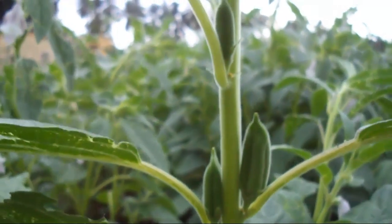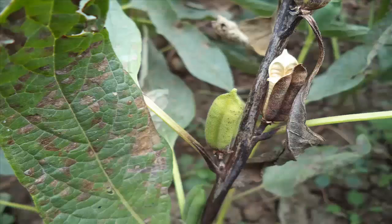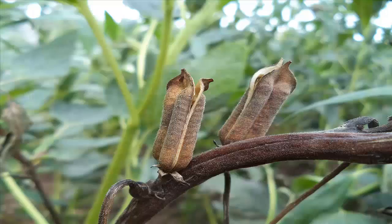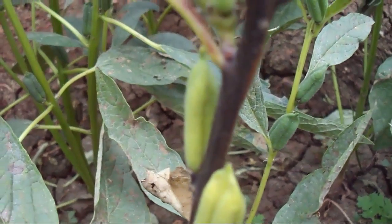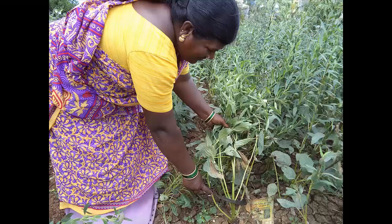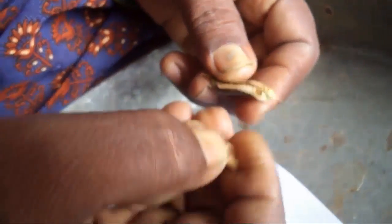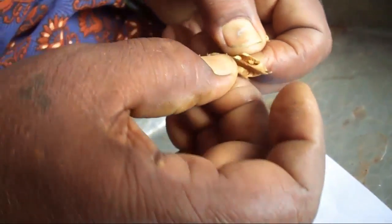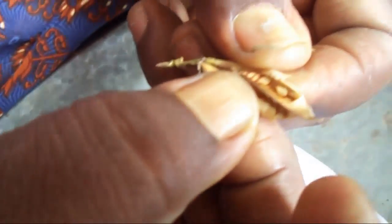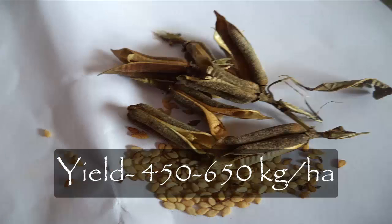At the time of maturity, pods turn slightly yellow in color. Harvesting is done when the pods are fully matured. At that time, no irrigation is done and moisture content must be low. The pods at the top are slightly yellow and those at the lower part of the plant turn completely brown. The plant is cut three-quarters of the way and then put in a cloth bag and dried. After drying, the plants are shaken and pods are collected. Seeds are then separated and stored in a gunny bag. The yield of sesame is about 450 to 650 kg per hectare.